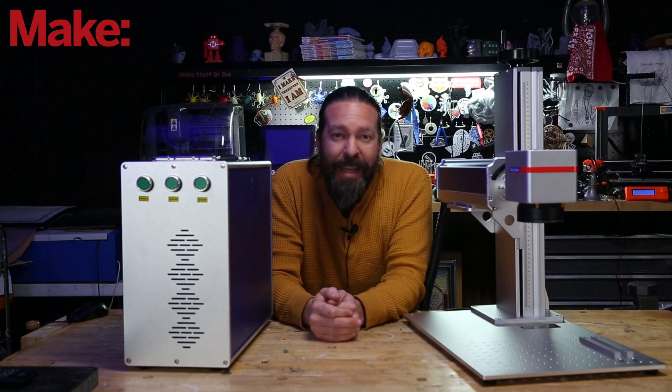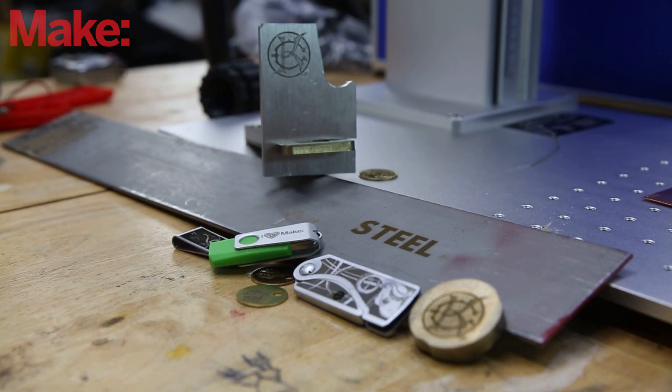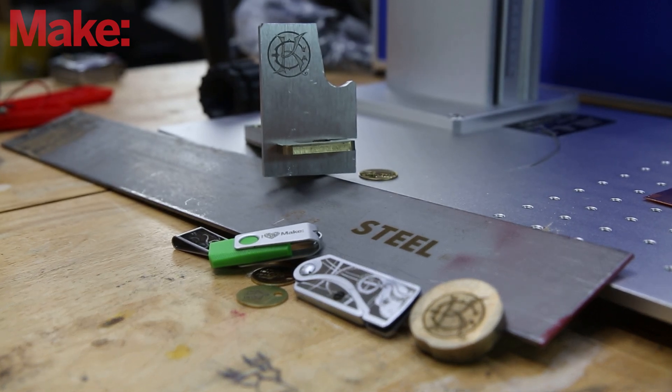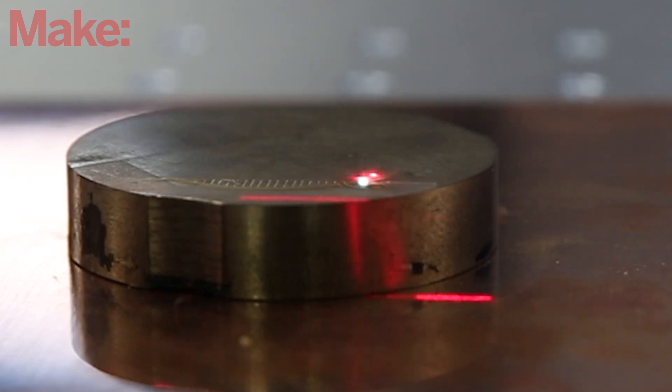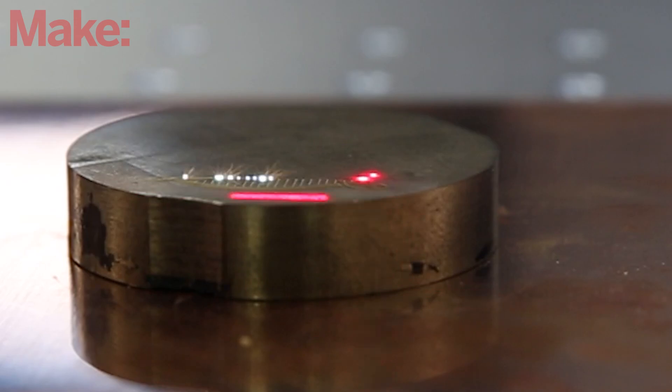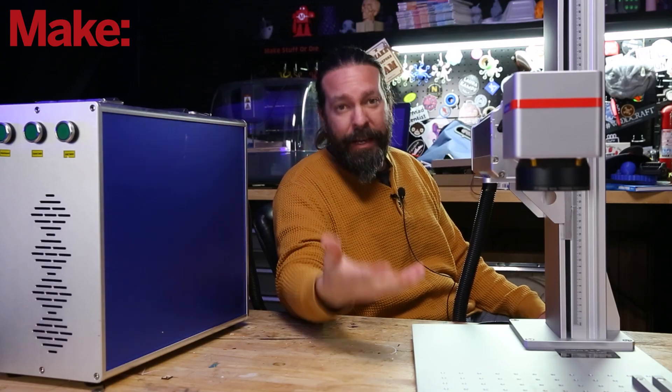The most important thing is that it can engrave in metal — and I mean actually engrave in metal, not just mark it a little bit or mark it if you put a special paste on it. It can actually engrave metal: steel, brass, aluminum, titanium — the list goes on and on. These are really cool. Monport did not sponsor the video, but they did supply the laser for the video.